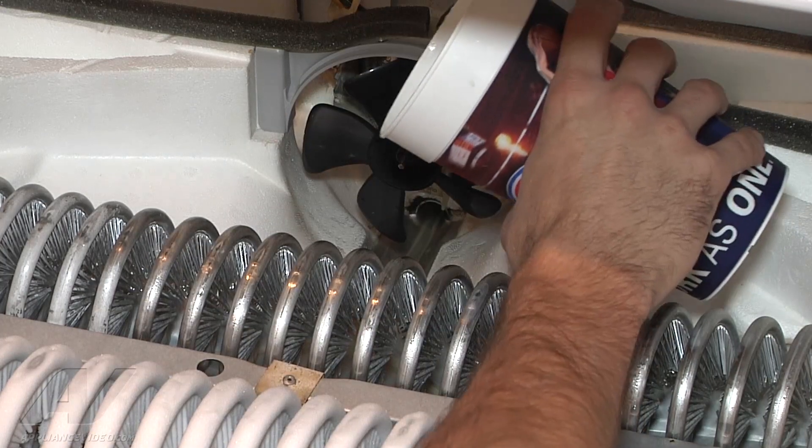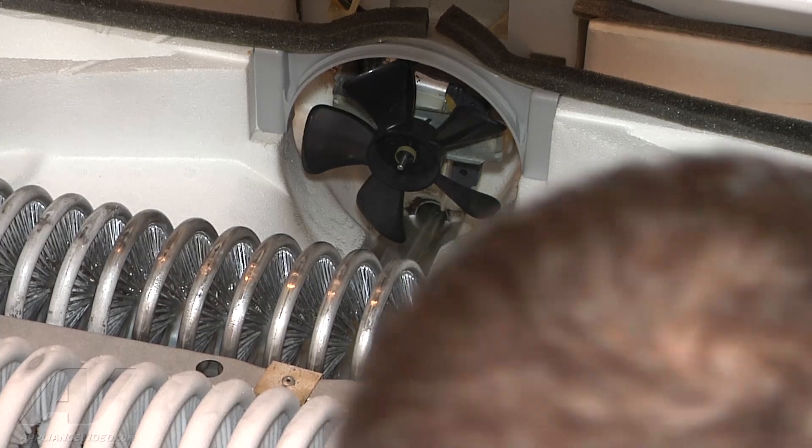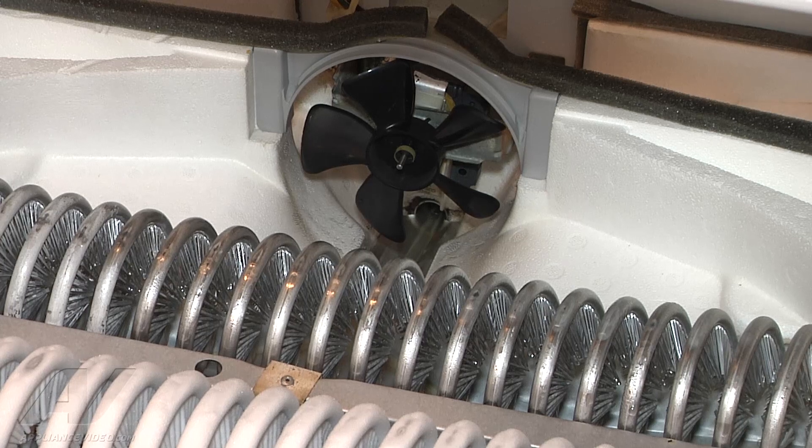Let's see if it backs up on us. We're going to go ahead and open the freezer. And that water is flowing right out the bottom here onto the floor.